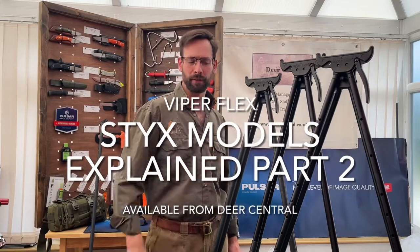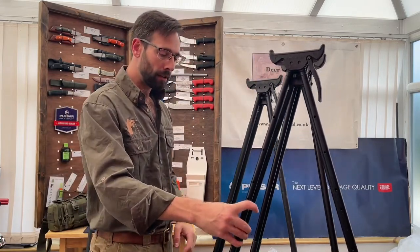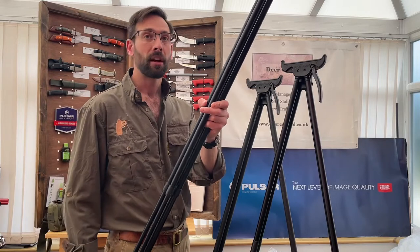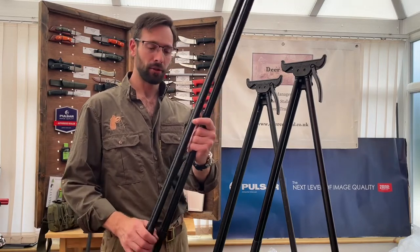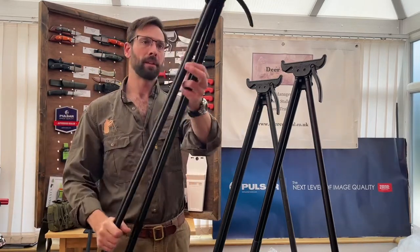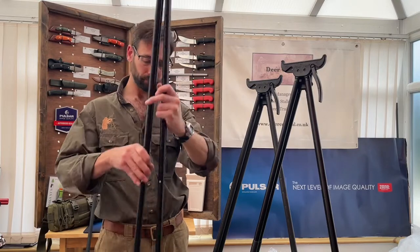Let's look at the differences between each of the Viberflex Stix models. We've got the Elite, the Journey, and the Stix Pro. The Elite has aluminium construction with two sections to the legs, which means it comes in as the heaviest of the three at about 1.3 kilograms. They're quick to adjust to a relatively small length so you can have them deployed in a sitting or kneeling position, and they adjust quite wide. When you want to redeploy them into a standing position, you just pinch, twist and pull.